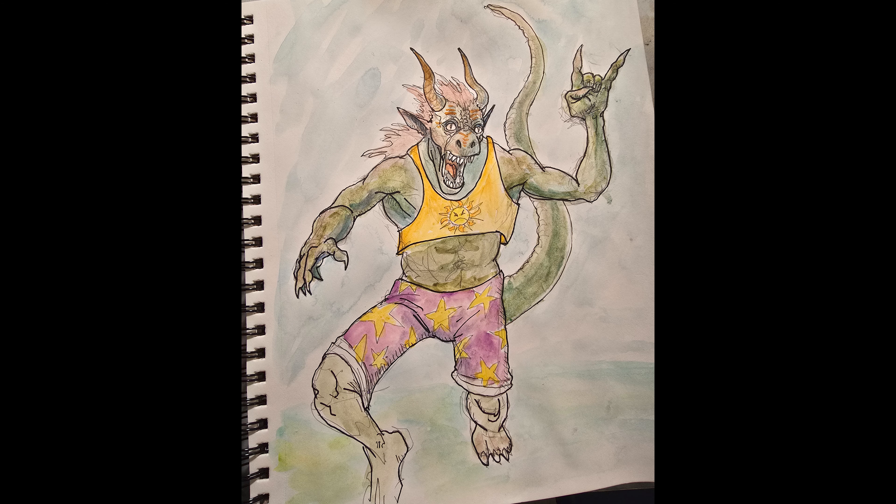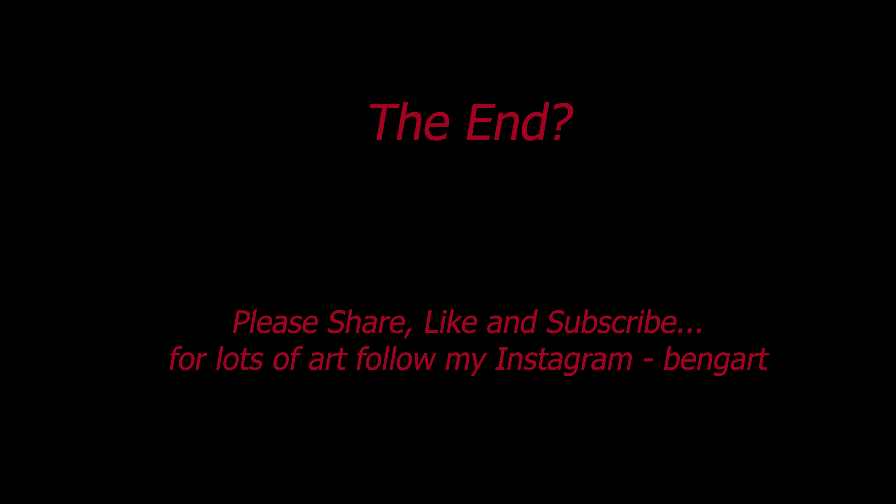I'll be doing more spontaneous illustrations and fun stuff with them to see how far we can push them. Thank you — please come back for more, please share, like, and subscribe, hit the notification bell, and I'll see you in the next one.